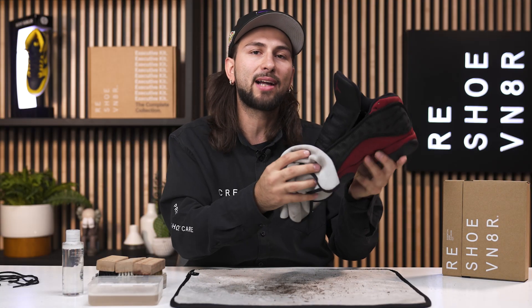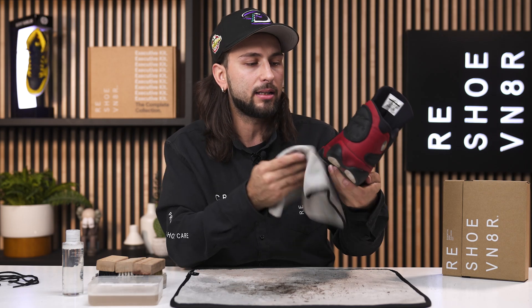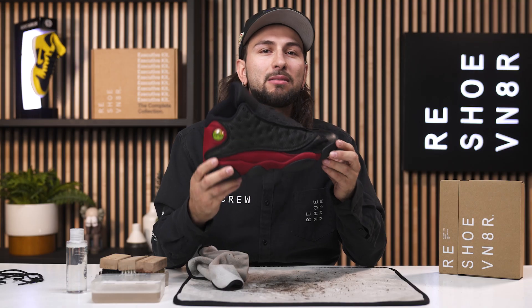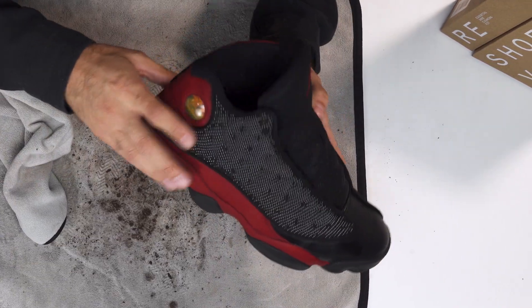As I'm pat drying this shoe, let me share some facts about the Bred 13. It originally dropped back in '98, then it retroed for the first time in 2004, then again in 2013, and then again in 2017.